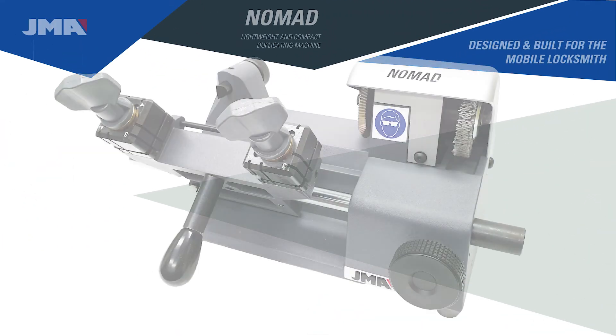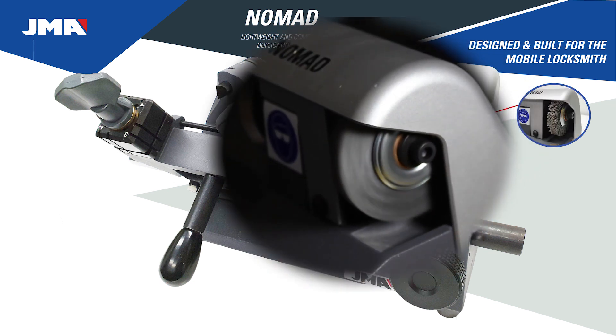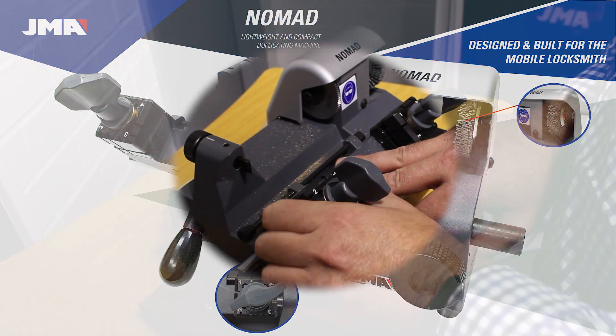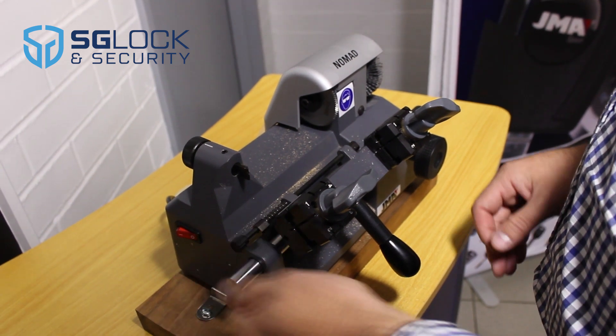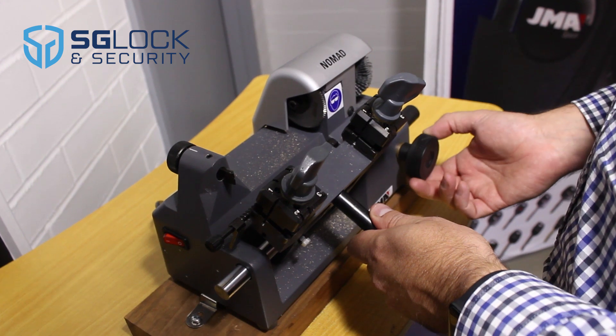Powerful 150 watt motor. Nylon brush for key deburring. Four sided jaws making clamping of all edge cut keys easy and ensuring accuracy. Easy to use shoulder stop.